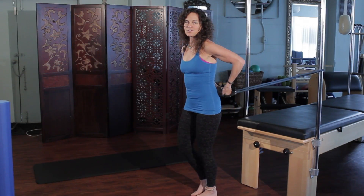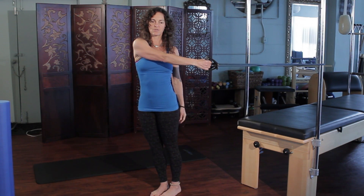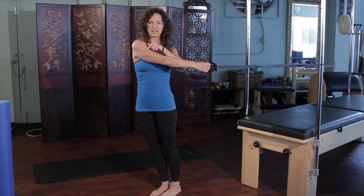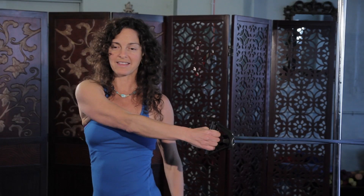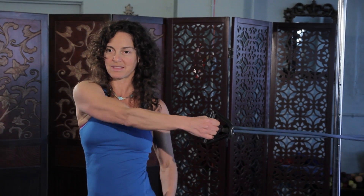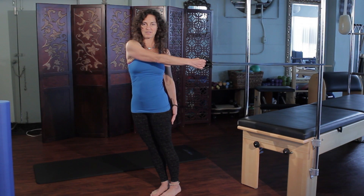Another stretch for the shoulder would be to step away and then grab with one hand, and push the hip forward in the right direction as you're stretching the right hand over to the left side. Create that opposition within your own body — a little twisty with the hand and upper body going to the left and the hip going over to the right.